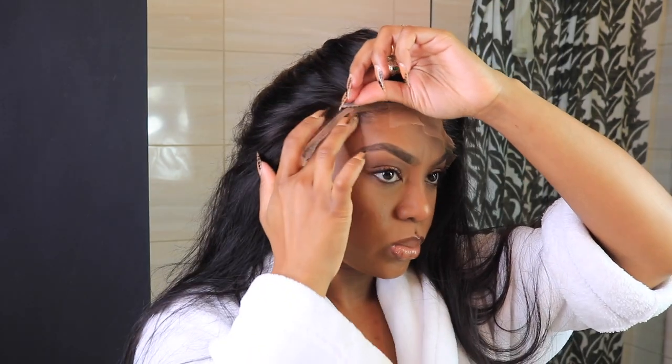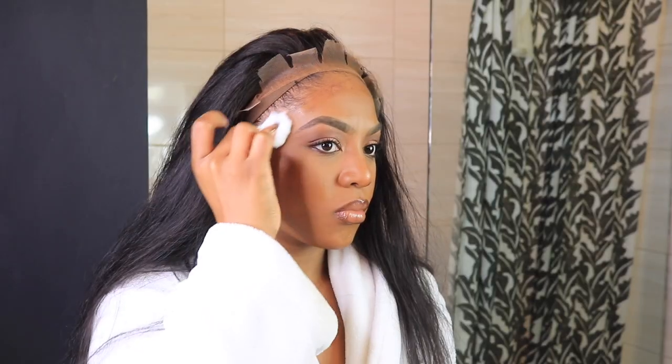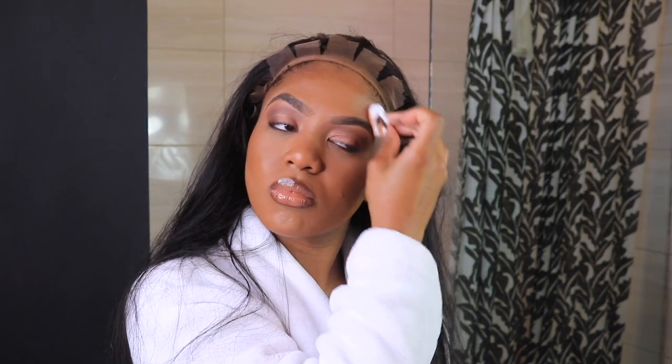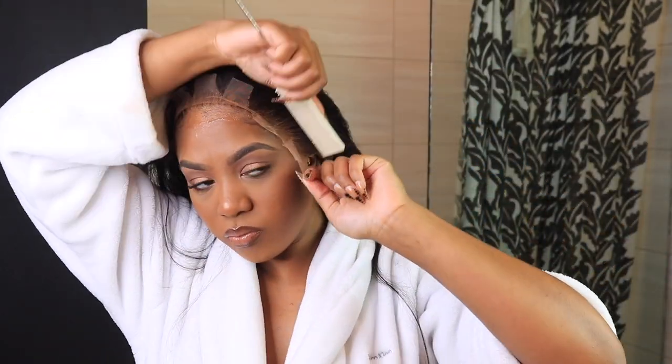Now we're gonna get it together. I have to go ahead and slick my hair back, and that's basically what I did. Look at the lay — it looks so good, I was so in love with it. After I did the slits and a little foundation powder and the alcohol removal and all of that, I already knew I was going to do some bangs in this hair because the density was so amazing and the hair was so sleek and popping.